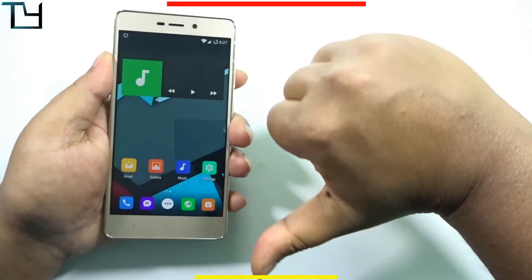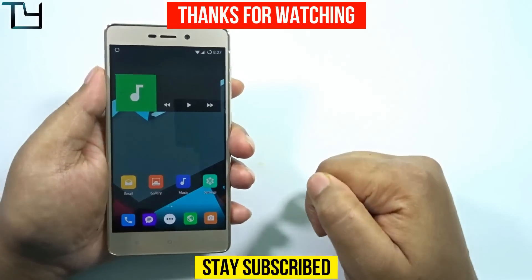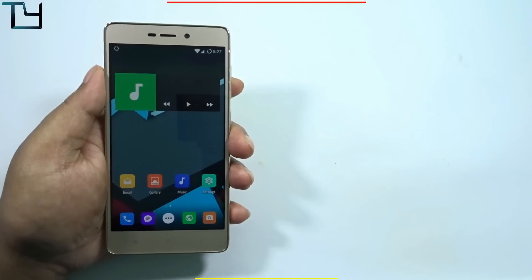So guys, this is all for today. Do like this video, and hit the dislike button if you think we still suck. Subscribe to our channel for more videos like these. Other videos are in the description — make sure to check those out. Stay awesome, stay subscribed — I'll see you next time.